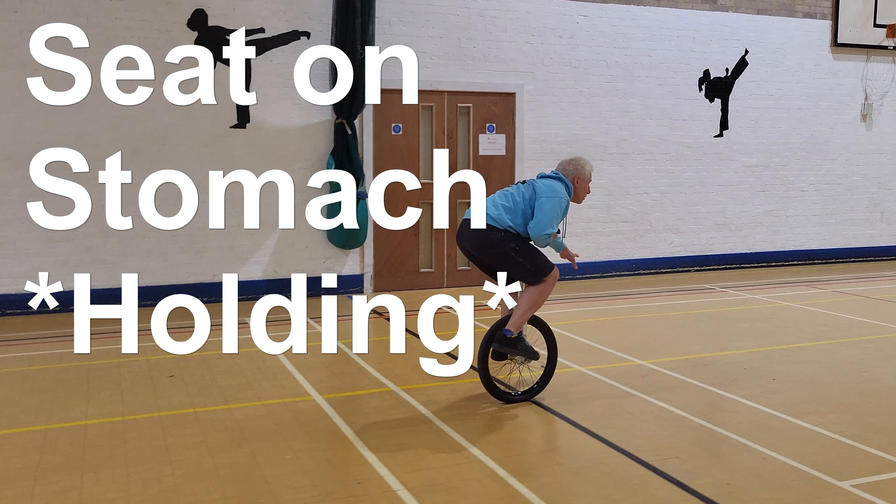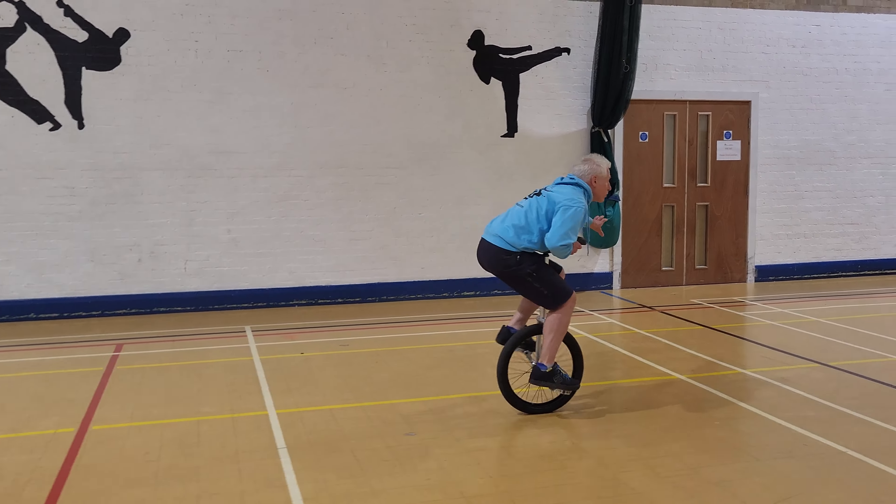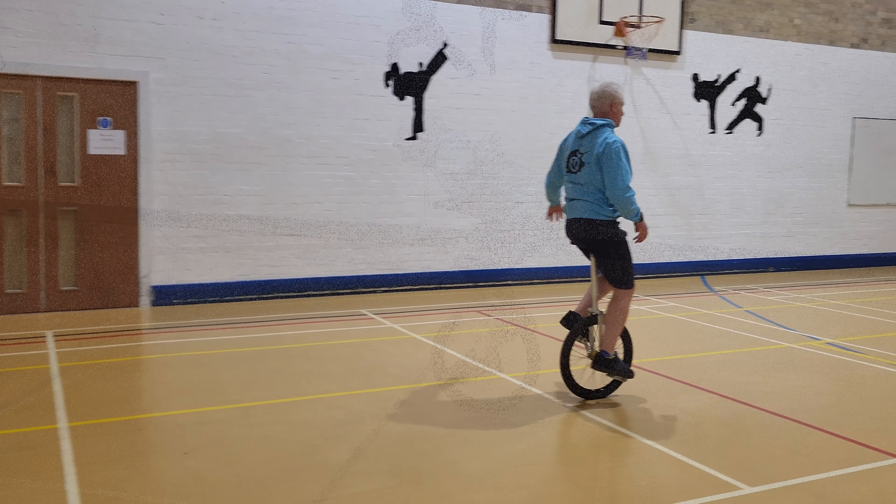Seat on stomach. We're doing the first version, which is holding. So pull the seat out, sit down with the saddle in front of you, and push it against your body — but we're holding on this time.